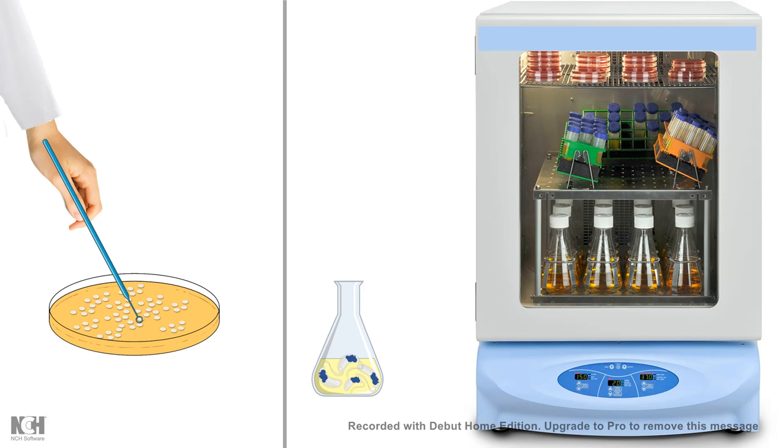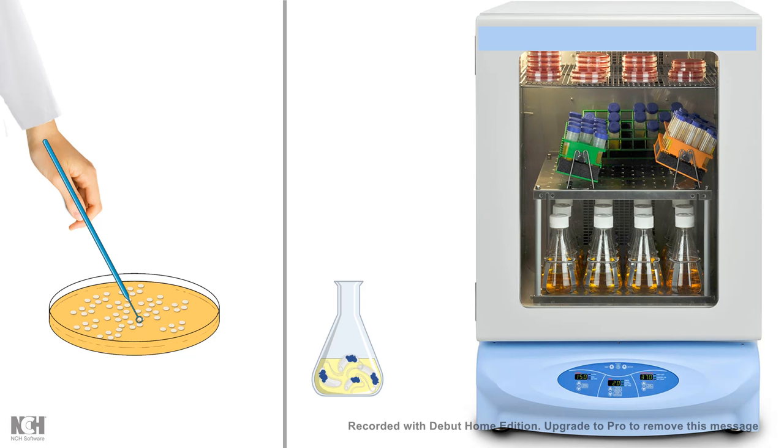This is one of the most important techniques used in molecular biology labs. I hope you enjoyed this video — if you liked it, give it a thumbs up, and don't forget to like, share, and subscribe. Thank you.